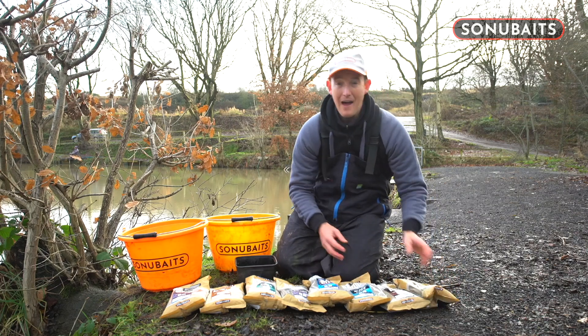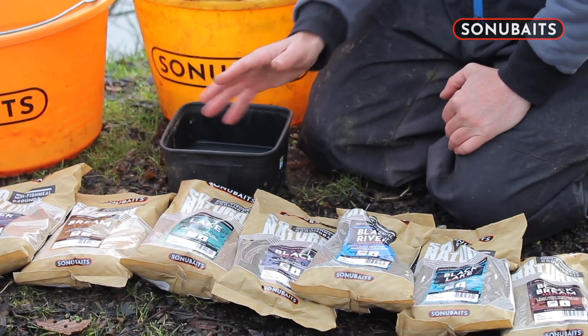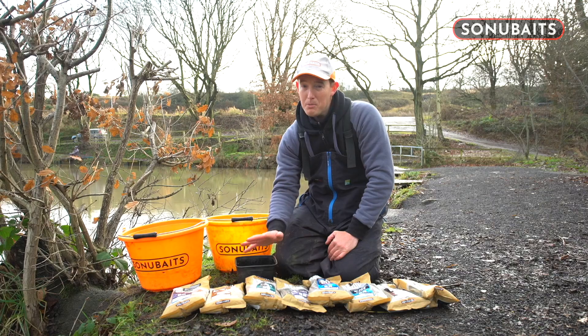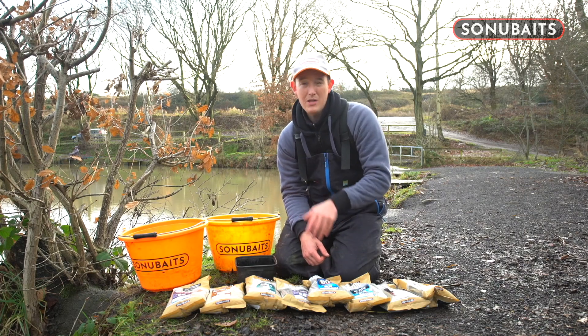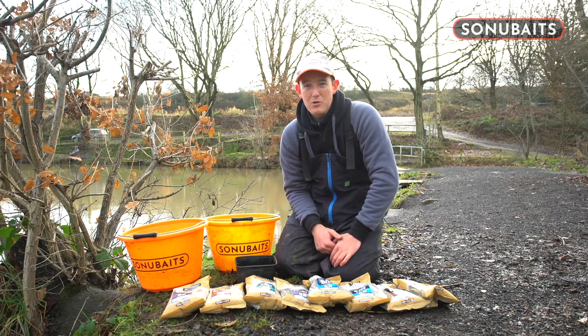You can see here that our So Natural range covers you for all your natural water fishing. If you go out there, you've got a very simple range of groundbaits that work incredibly well. Use that guide to give yourself a chance of catching more fish when you go on your natural venue.